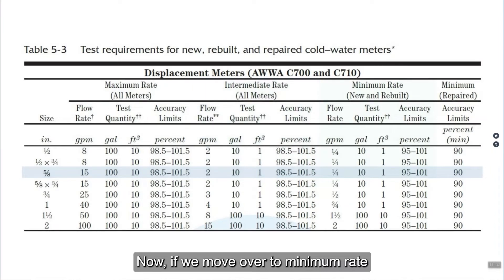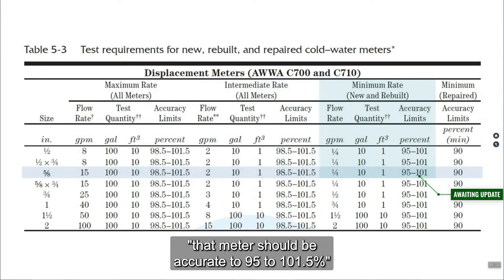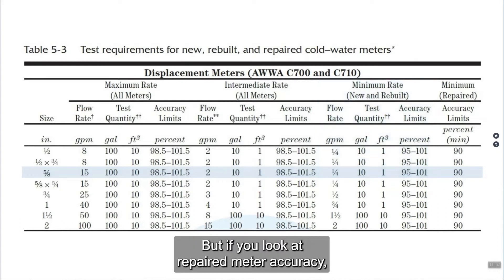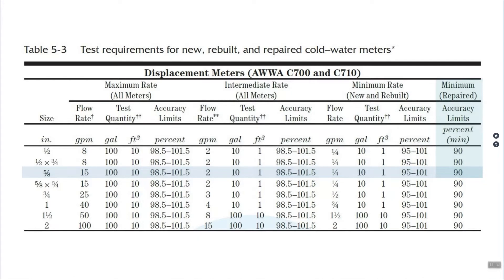Now we'll move over to minimum rate for new and rebuilt meters. For displacement meters, down to a quarter of a gallon per minute, that meter should be accurate to 95% to 101.5%. Note that the M6 manual shown here has not yet been updated to match the C700. But if we look at repaired meter accuracy — which is what manufacturers will use — repaired meter accuracy should be on the minimum flow 90%.